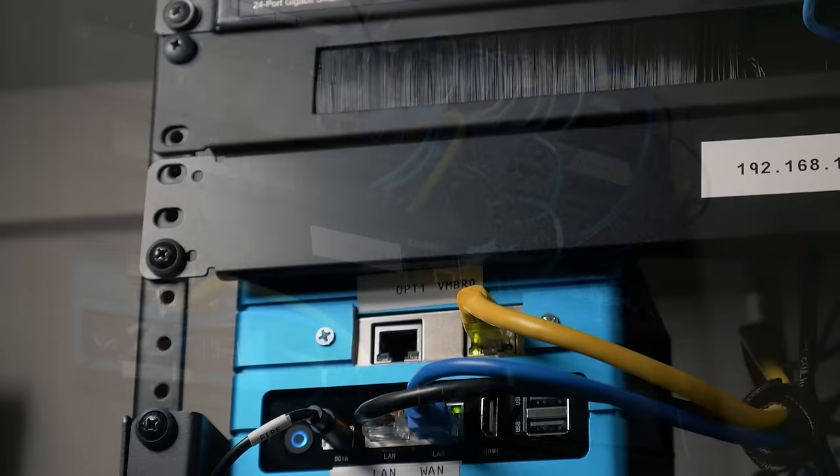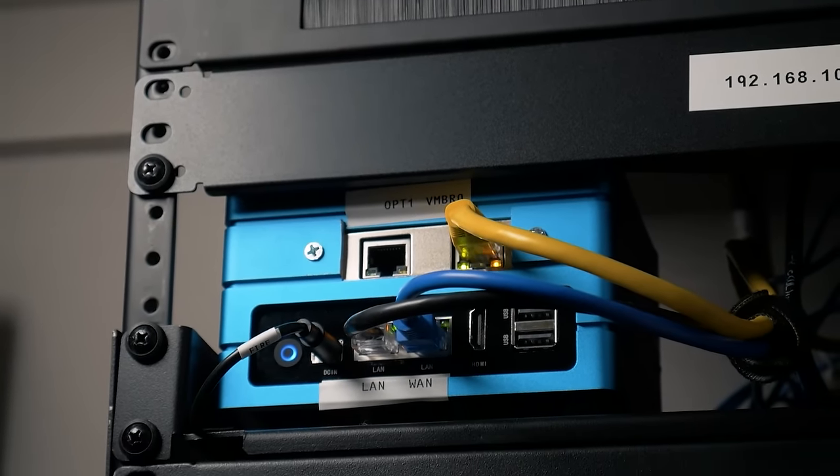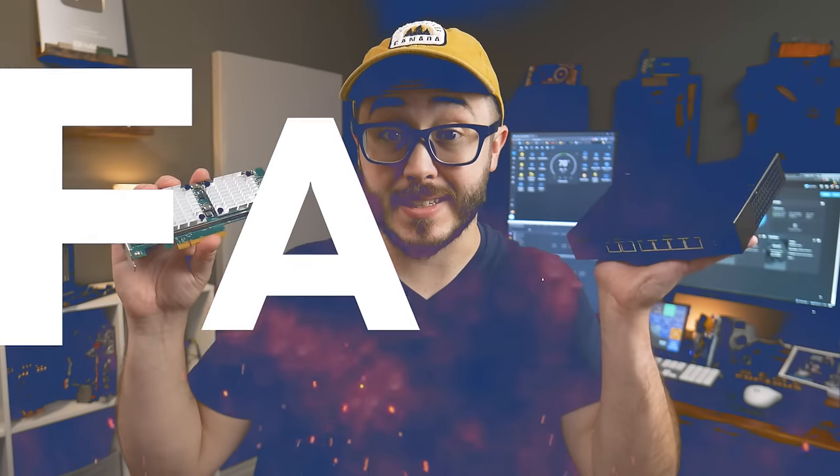In my previous video, I upgraded my network and homelab setup to make it a lot more organized and easy to use. But today we're going to make it go fast — and on a decent budget.